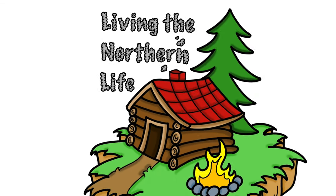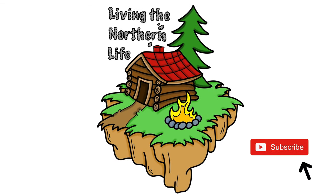Hey everybody, Andrew here, welcome to Living the Northern Life. Over the last few days my wife and I have been staining and we added some lights that we purchased off Amazon to our pergola. This is the process that we followed. If you haven't subscribed to the channel yet, just remember that it doesn't cost anything but it sure helps us out. Leave your comments down below and please be sure to give us a thumbs up.